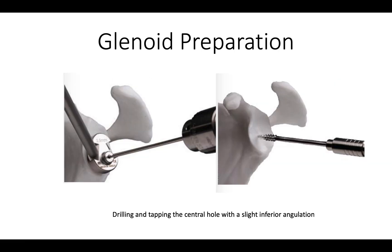We then drill the glenoid with a fine drill that enables us to make sure we've got, ideally, two — or better still, three — centimeters of bone for fixation of the central screw.